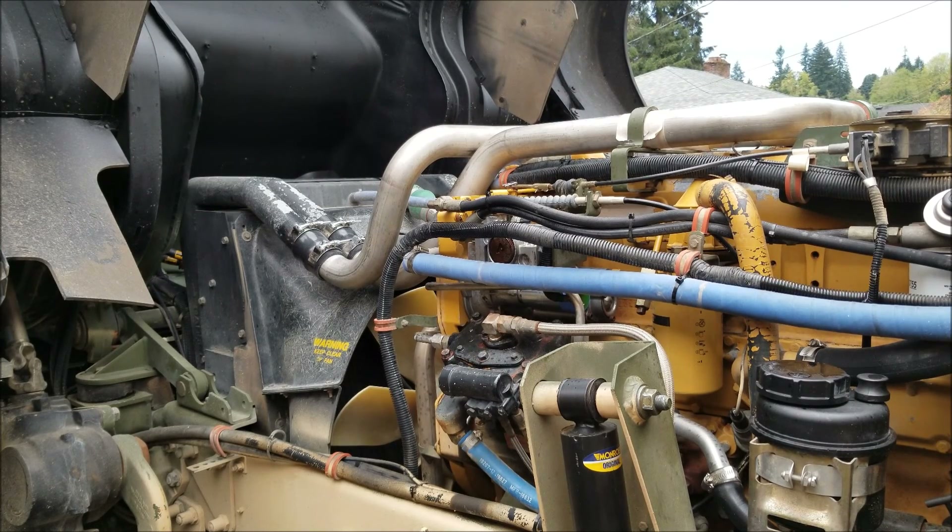The screw on this one was set pretty deep in there, which seems to be pretty common with the 290 horsepower variants of this motor. So I backed it out two turns. Let's start up the truck, let it warm up, and see if it makes a difference.